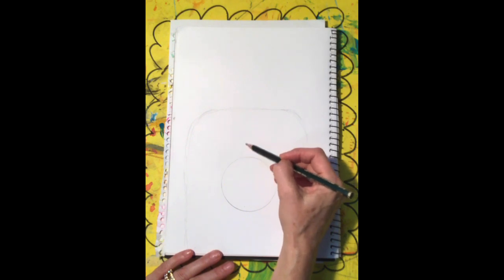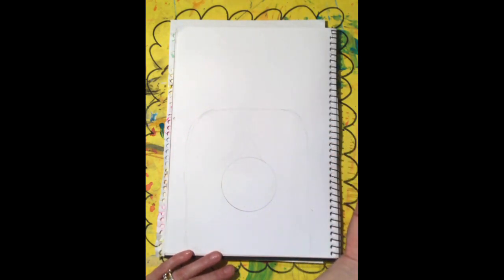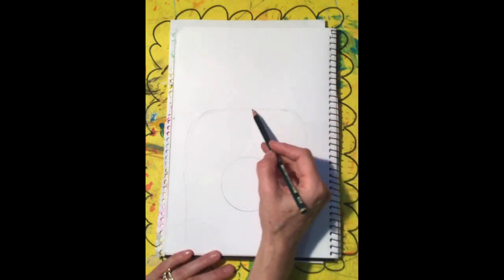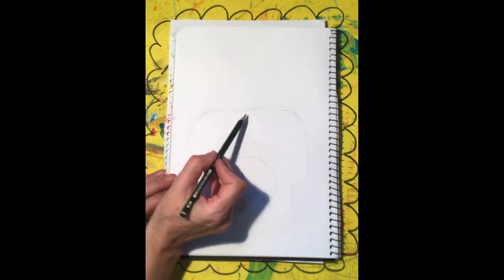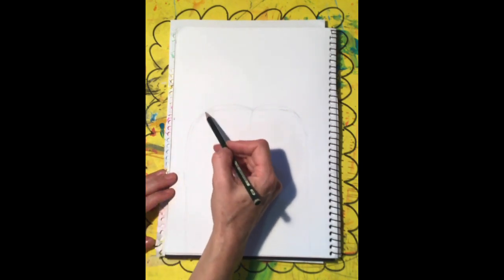Just do it lightly. See how I've created a bit of a triangle shape there, and then you can bring that up like a middle part. Instead of just going straight across, let's give it a bit of extra shape so it looks like the top of his head. Same with this side — shape it up, make it look like somebody's hair.